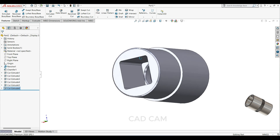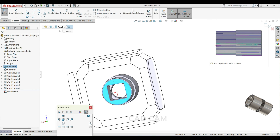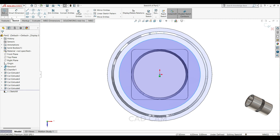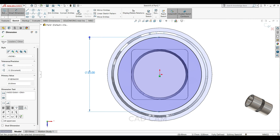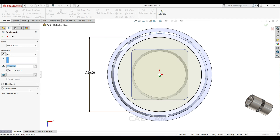Select this face, sketch normal, draw one circle here. This time keep 20mm. Select feature, extrude cut, 25 and 60 degree.